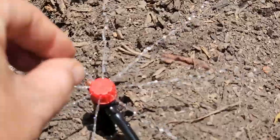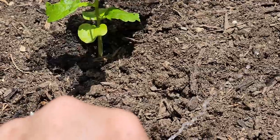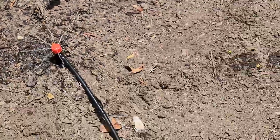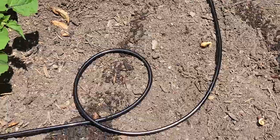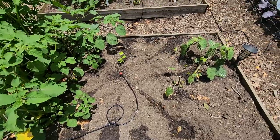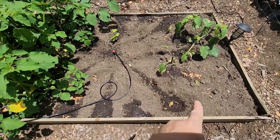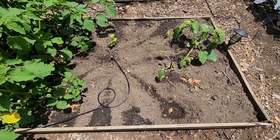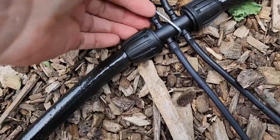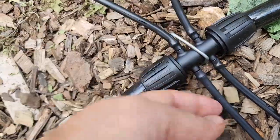I'm going to take this and adjust it — it might just be one turn, two turns, whatever it takes to get it just right. Now all of the heads are landing in the bed, so that's good. I can see my cat's been digging and all of my bean seeds are spread out — bad kitty. I'm going around making sure every single junction is dry and there's nothing leaking underneath. We don't want to waste any water. These all seem to be very secure.